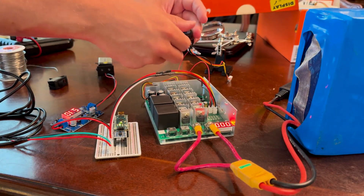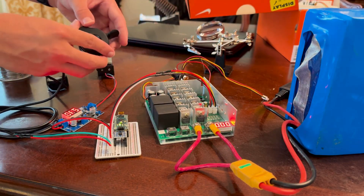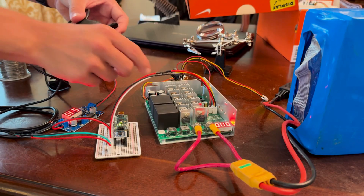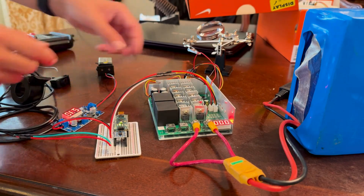Here I am testing the motor controller with the potentiometer disconnected. As you can see, the e-bike throttle is controlling the PWM motor controller through the Arduino.